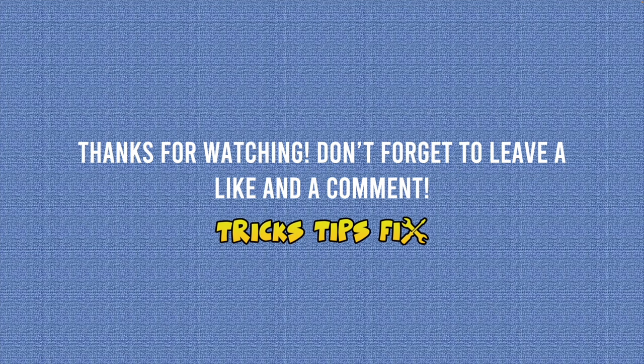Thanks for watching. If you have other tricks, please leave them down below in the comment section. If one of these solutions worked for you, I'd be really glad to know — so type a comment as well. See you in the next one.